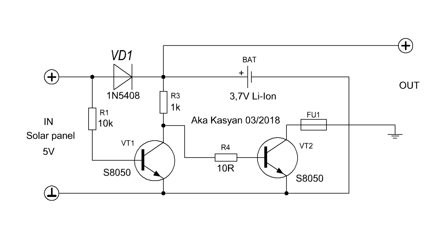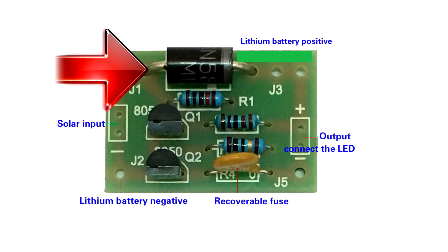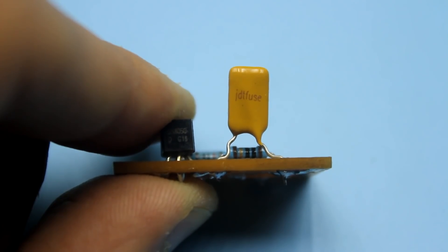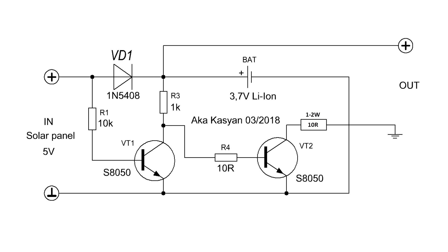In addition, I want to say that the price of the kit was artificially increased by the Chinese manufacturer. For example, it is meaningless to use a powerful diode at the input — a cheap 1A diode 1N4007 is enough. And there is no point in using a self-resetting fuse; a 10 Ohm resistor is sufficient, which will limit the output current and protect the circuit in case of short circuits.